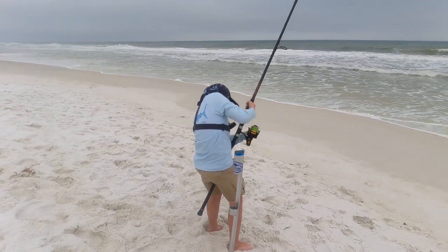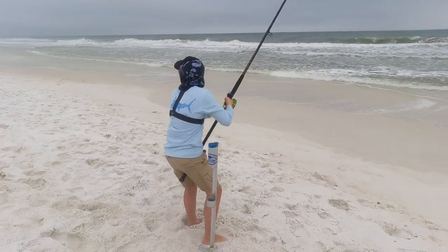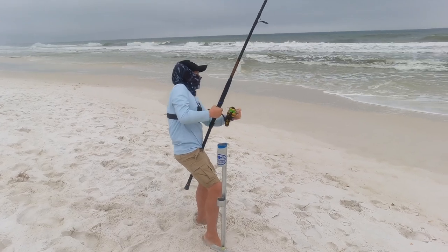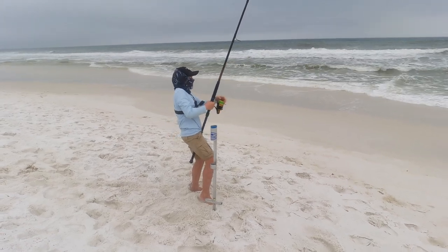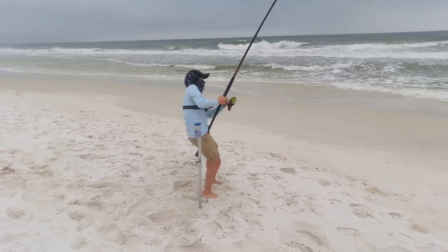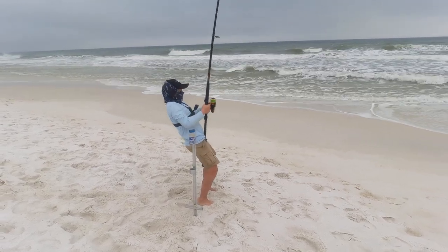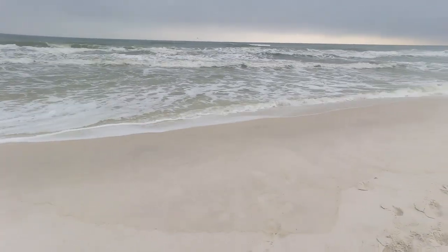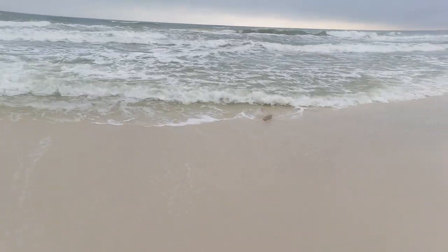Does it feel heavier than a pompano? He's going right now — what could it be? Oh, I see something kicking out there. I don't think that's a pompano — it's probably a red or something. Let's go check it out. That's a red! It's a good red!